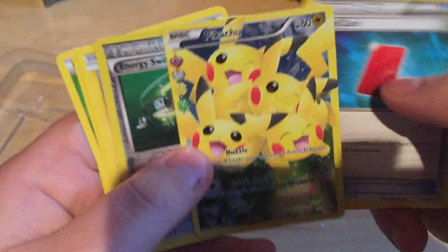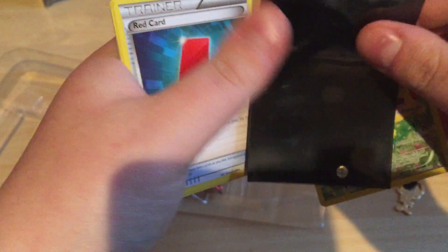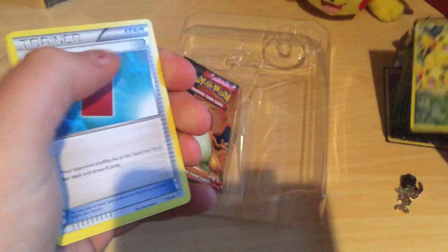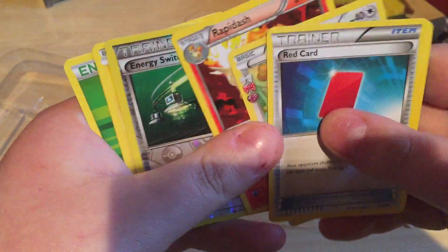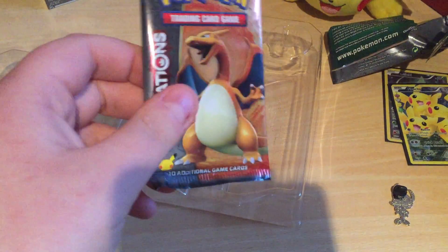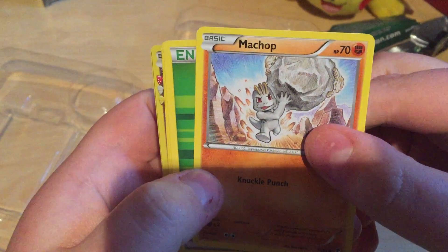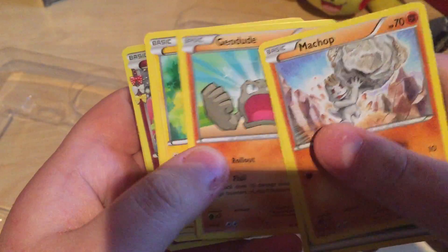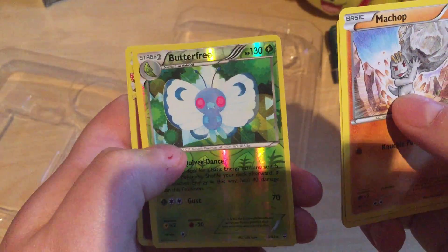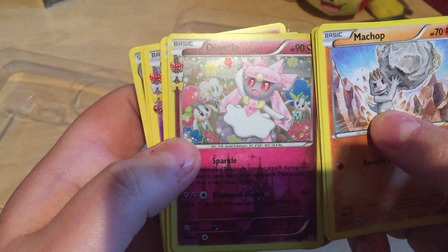That's the foil right here — putting it in a sleeve, sorry guys, must do this. I don't know if the reverse one needs a sleeve — not really, so just an energy switch, whatever. Pack number two. I can see Machop again. Machop running around with the stone, energy, Geodude again, Pikachu again — oh, a Better Free reverse, nice reverse Better Free card, and a Diancie, oh nice!